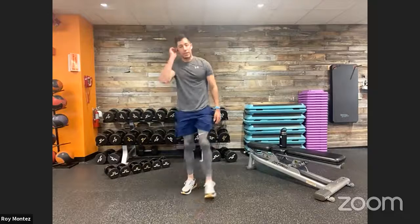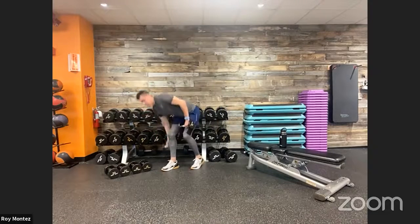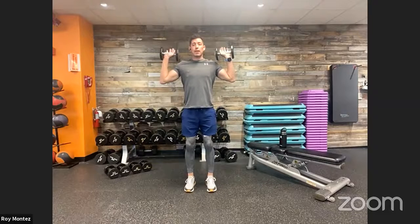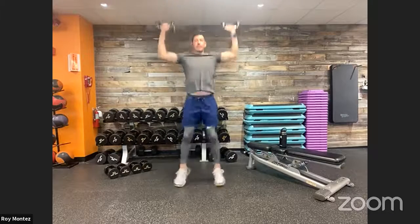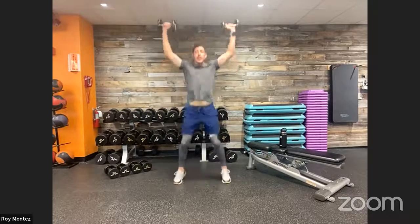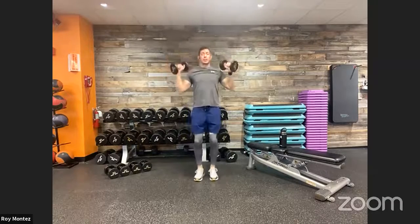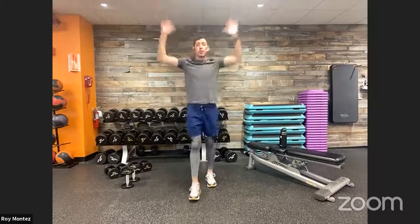Exercise number three is a jump press — either with dumbbells or without. Think of a jumping jack: start in a front rack position, then extend up and out into a star position and back in, pressing overhead as you jump out. This activates the shoulders while adding cardiovascular intensity. Keep those legs moving nice and strong.